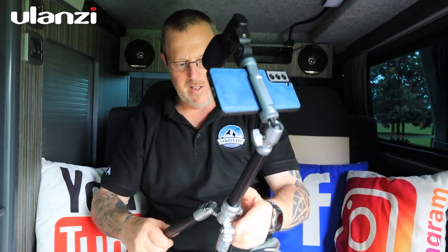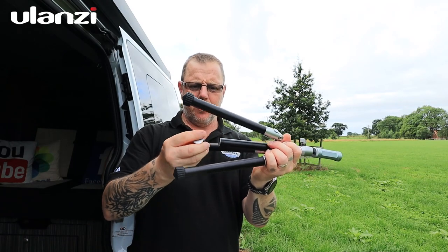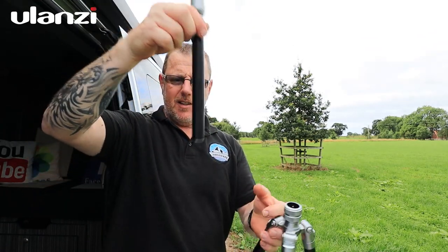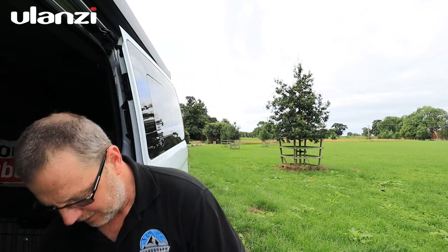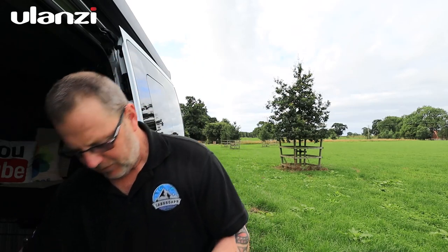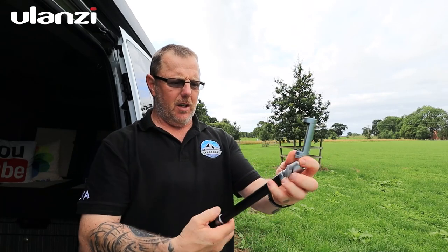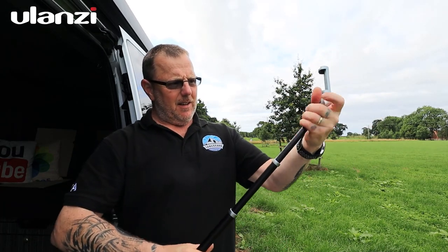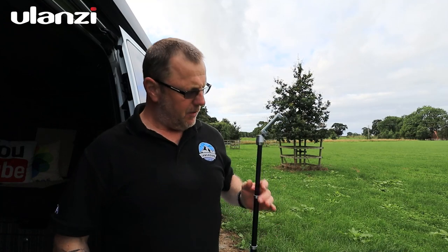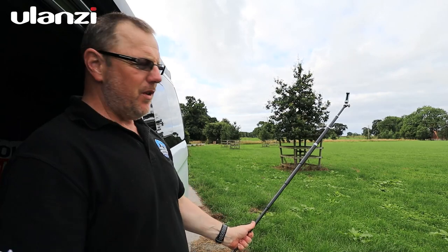One thing I just noticed — the bottom comes off the centre column. There's a quarter-inch thread there, so you can unscrew and remove one of the tripod legs, then screw the centre column onto that leg. You've now got a full selfie stick — the phone attachment on top, extend the centre column and the leg, and you've got a selfie stick that's nearly as tall as me.